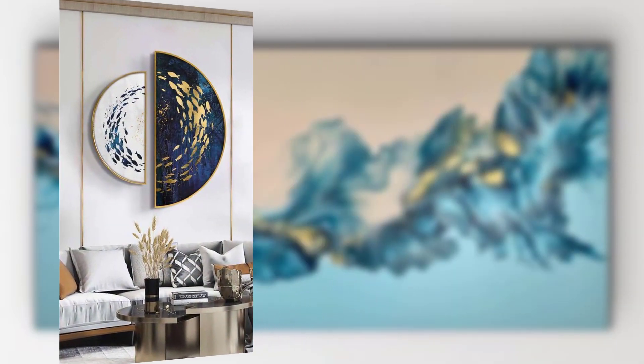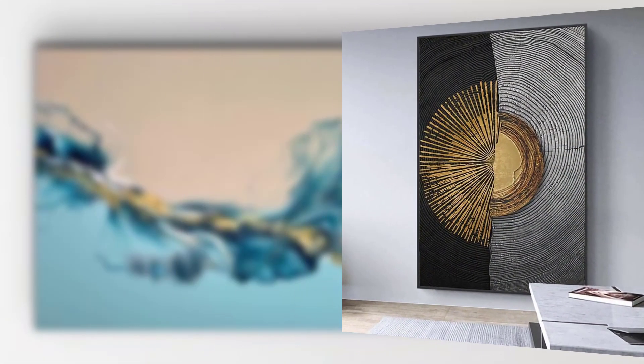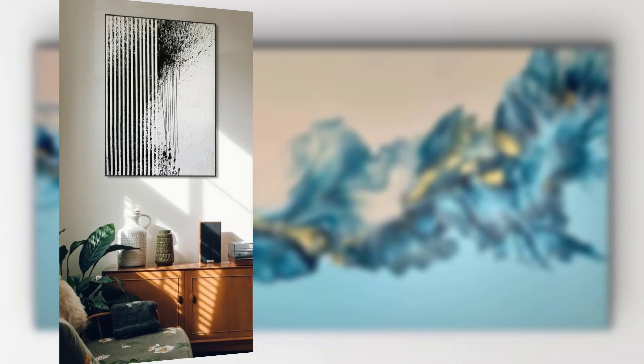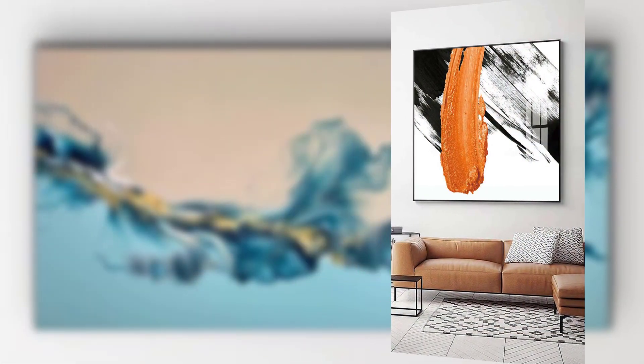There are several acrylic pour techniques, but we will focus on the most popular and accessible ones: the dirty pour, flip cup, and swipe method. For the dirty pour, mix your chosen colors with the pouring medium in separate cups, then layer the paint into one cup and pour the mixed paint onto the canvas in short motions.